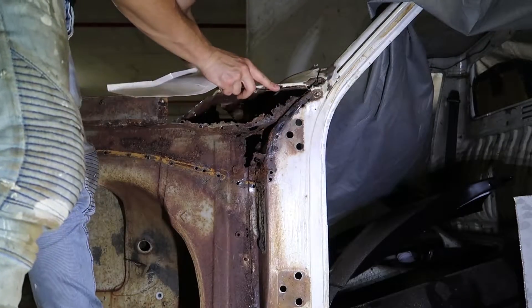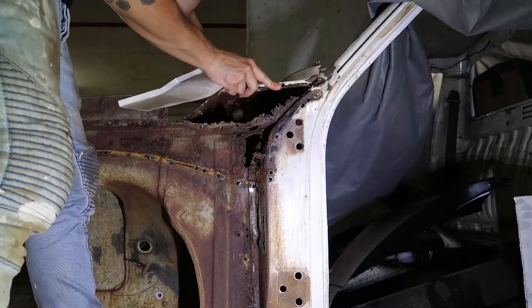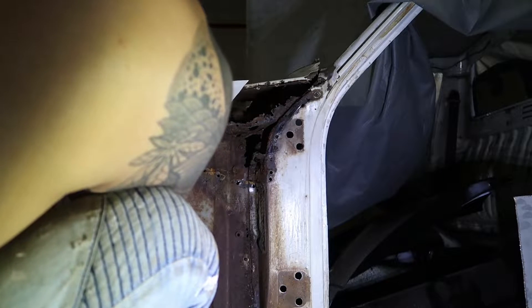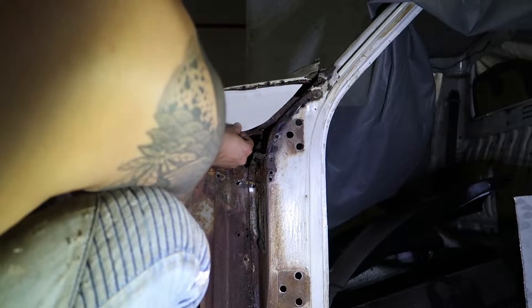Looks like I'm going to have to take more of this area apart just to make sure I end up getting all the rust. But before I do, I'm going to quickly make up a new side piece for the cowl water box.